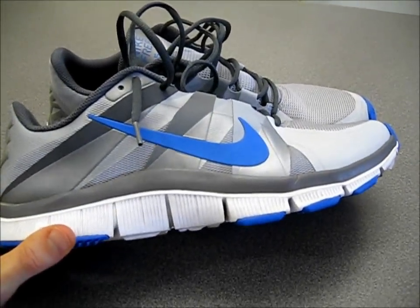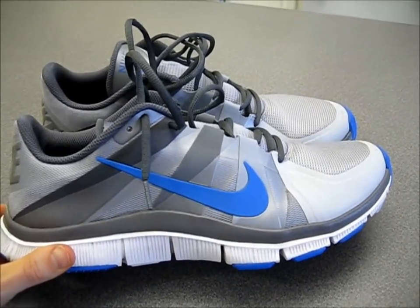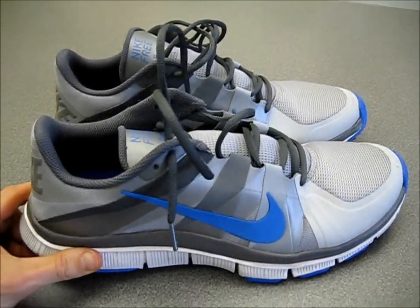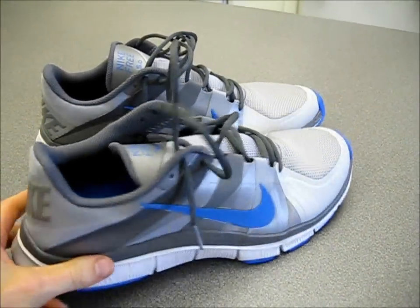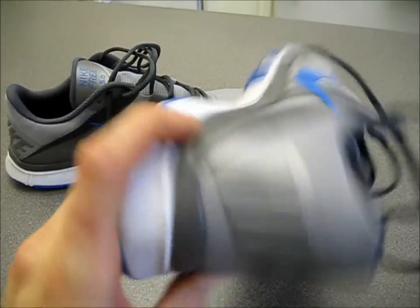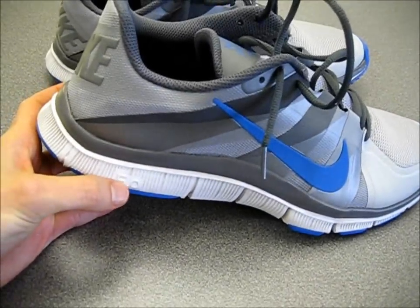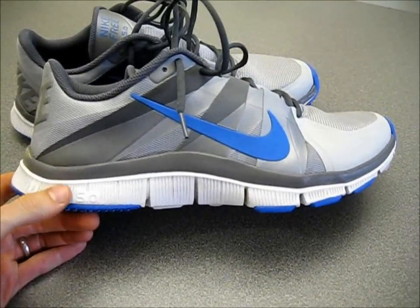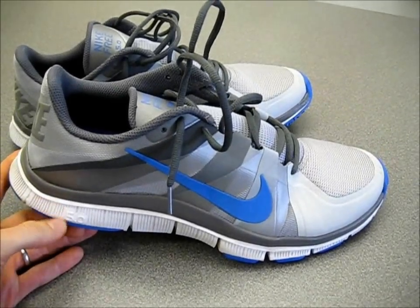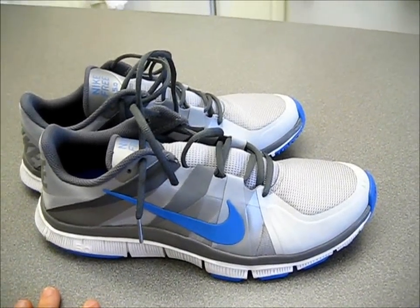They're pretty stylish. I really like this style and this color scheme — it's some sort of wolf gray and blue color. I got these off of Zappos.com; you can check out their site. The sole is based on the 5.0 sole, which I believe means the heel-to-toe drop is 5.0 millimeters. So I do believe that's what that signifies.